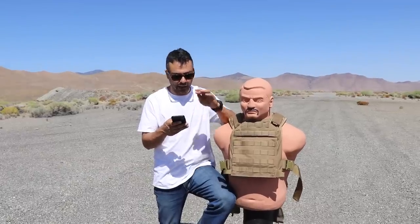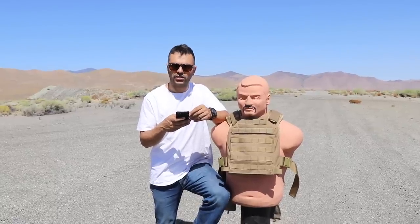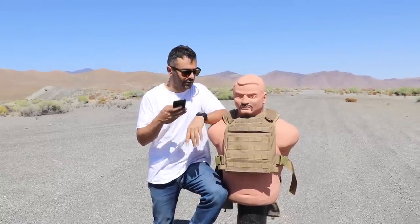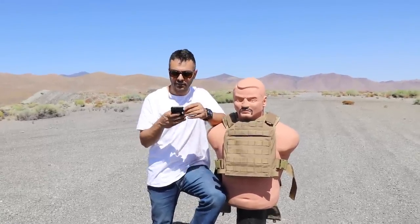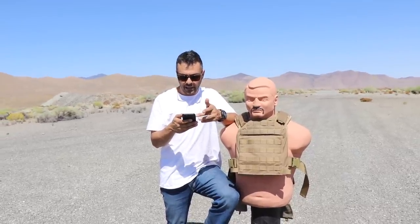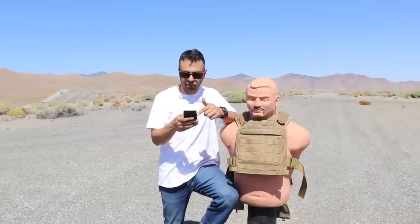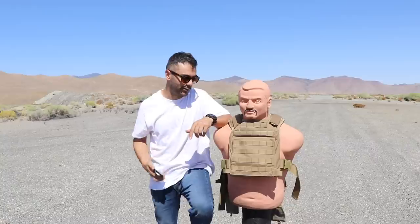RTS Tactical was nice enough to send us this body armor. They also gave me a discount code — you can get $30 off the kit that comes with the vest and the plates. The code is Edwin30. I will leave the link in the description. Long story short, we're gonna shoot it today and check it out, see what happens.